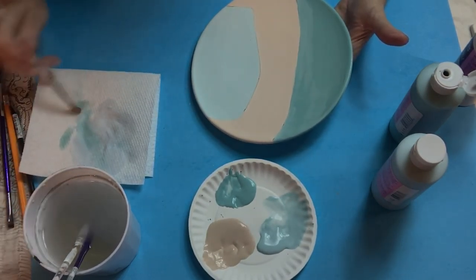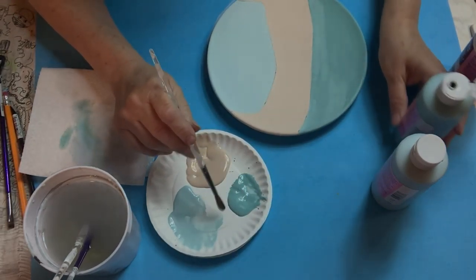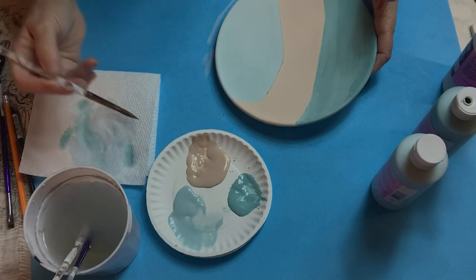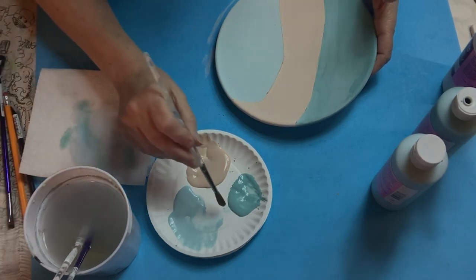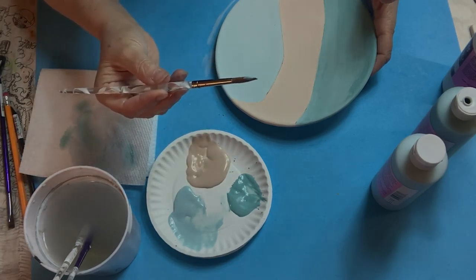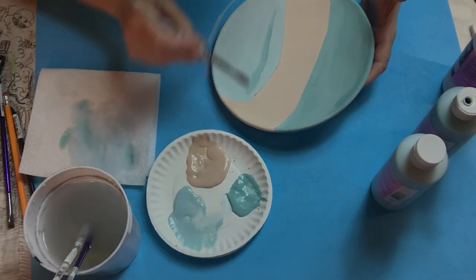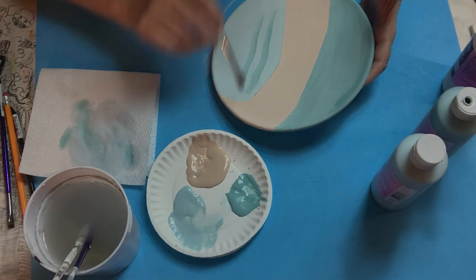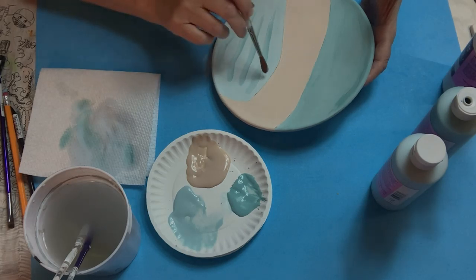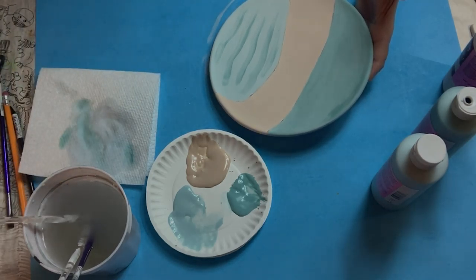I'm going to use this darker teal — the Jumping Juniper — to add some depth to the mask. I'll wet my brush, dab it off a little so it still has water in it, and slide the brush so just the side is loaded. I'm going to put a few lines in there, like the creases on a mask. Just a few lines, and that's it. Now I'm going to let this dry and then show you what to do next.